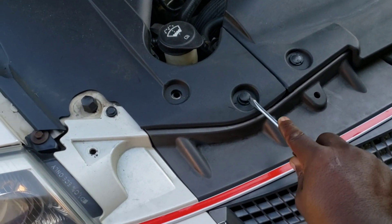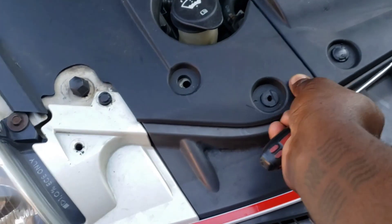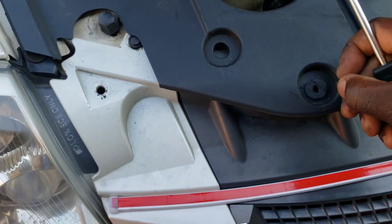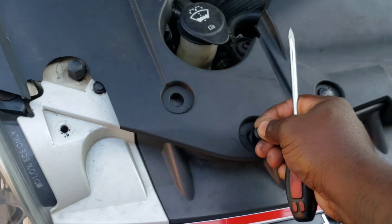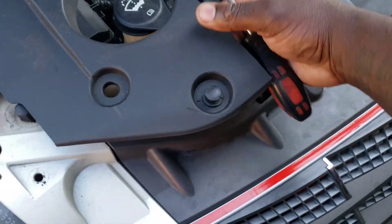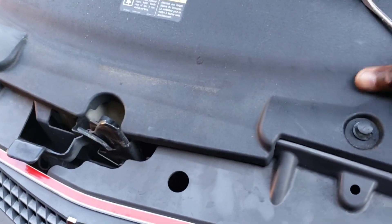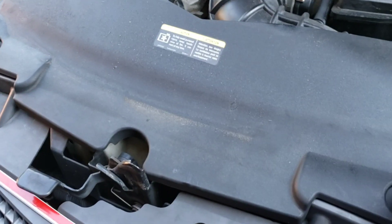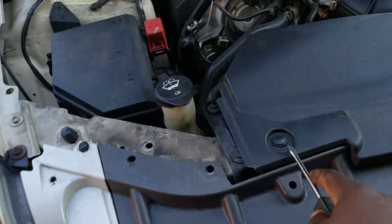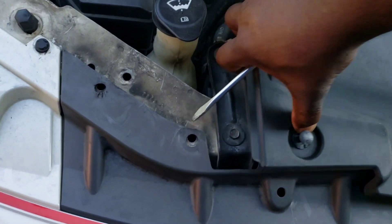Just lift them because they will shoot out. Set it to the side. Same thing on the other side - just lift it and pull it up. Make sure you hold on to them because they will shoot out. If they don't, you may have to pull the pin. These are stubborn pieces - they're more of a one-time or couple-times user. They're really cheap plastic pieces so you have to replace them over time.